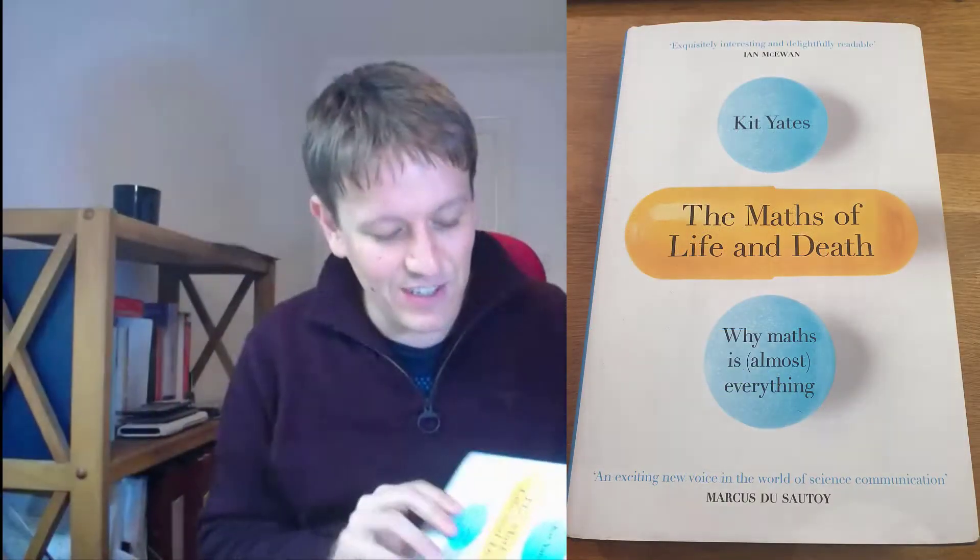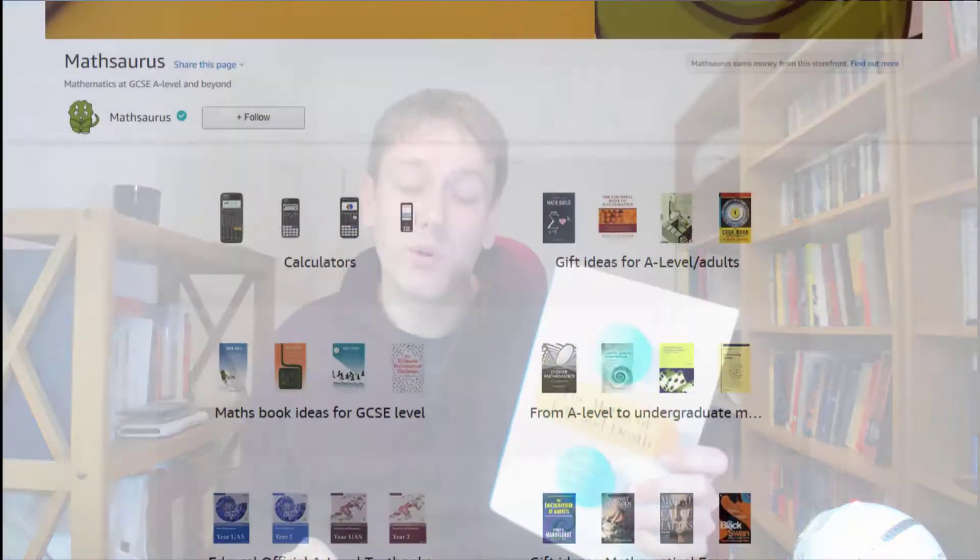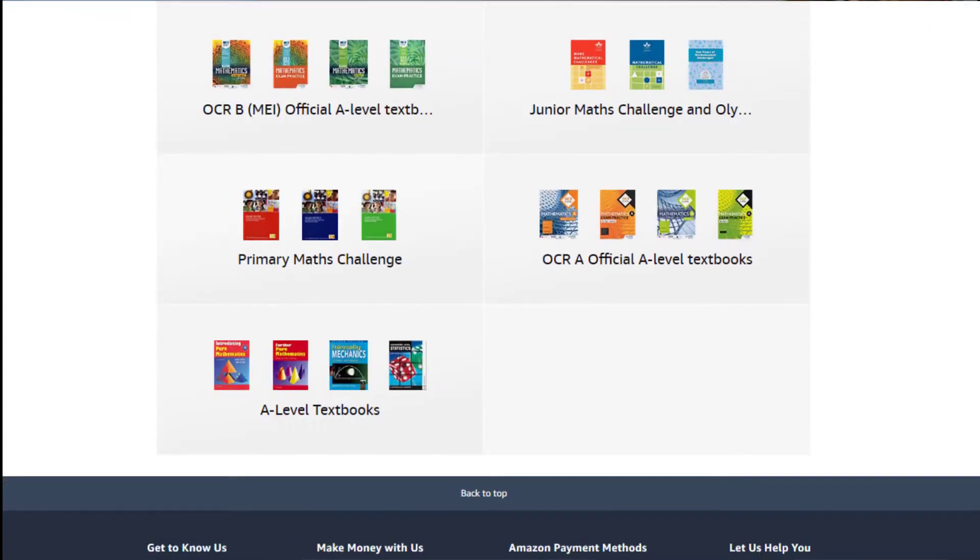Hi, so we've got a slightly different video today and I'm going to do a review of this new maths book that came out a few weeks ago called 'The Maths of Life and Death' by Kit Yates. First thing I should say: I'm not being paid to make this video, no one has asked me to make this, but I do know the author Kit personally — he's a lecturer at the university where I'm doing my research — but he hasn't asked me to do this and he doesn't know I'm making this video.